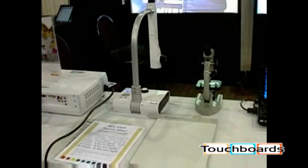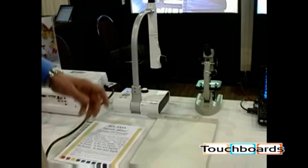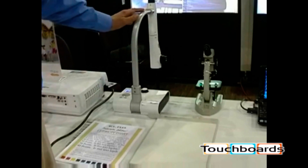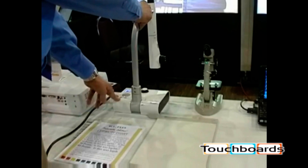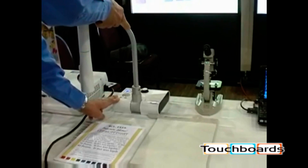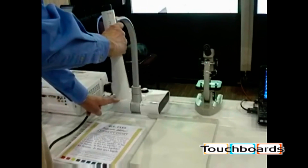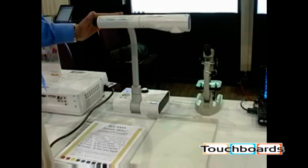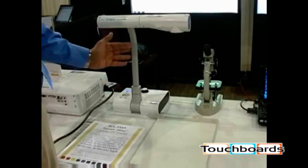The proper setup of the Elmo TTO2RX is important. When it comes out of the box, the neck is backwards or away from you. Place the unit so you can spin the camera around and move the head into this position. This is the proper way, having the neck coming towards you, almost like a kitchen faucet.